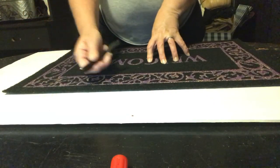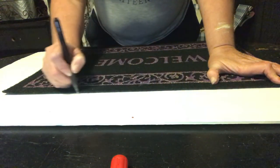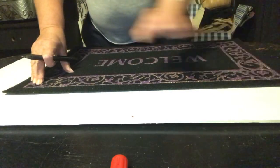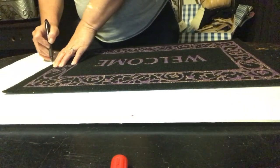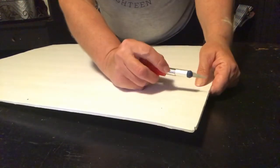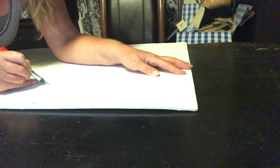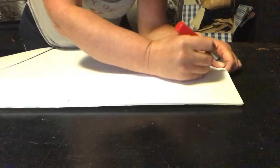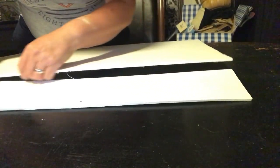Next we're going to take our foam board and trace out the mat on it. This is going to serve as making the welcome mat sturdy when it's hanging on the wall — instead of just a floppy piece, it'll give it some stability. Once you have it marked, we're going to take an exacto knife and simply cut the piece of foam board out. This is fairly easy to do, and if you go off your mark you can just trim it up with scissors later.